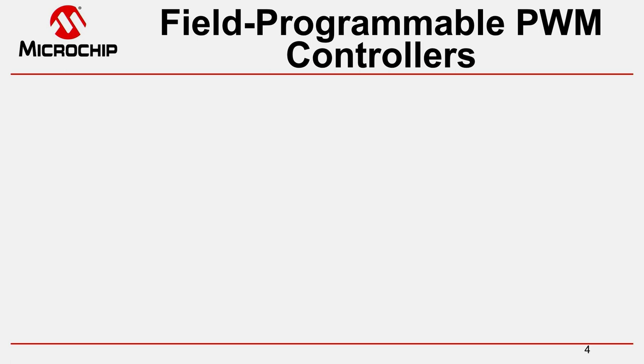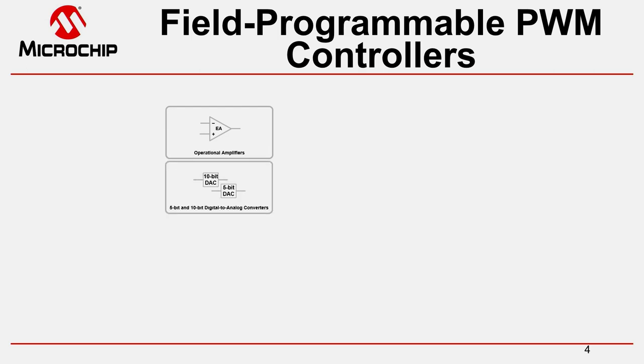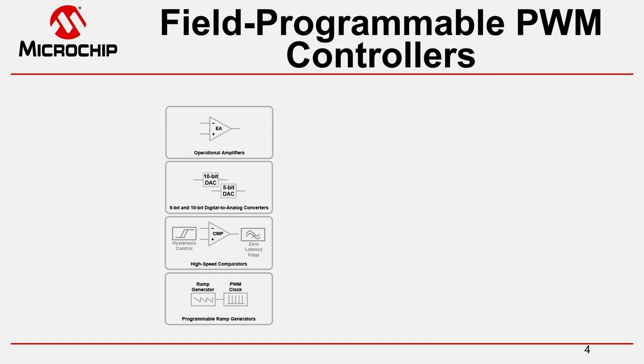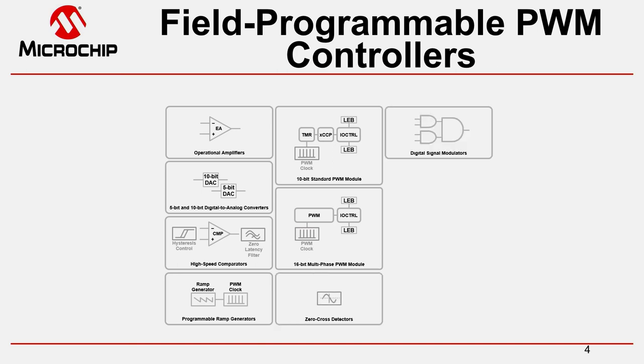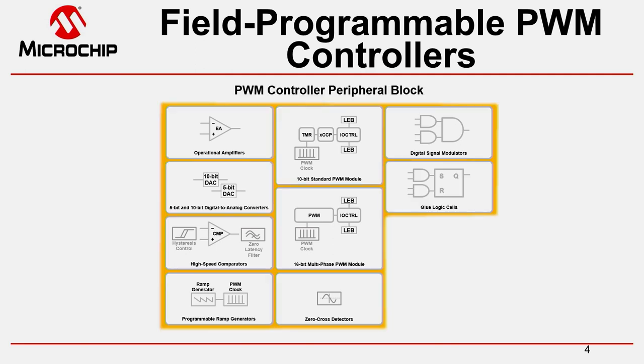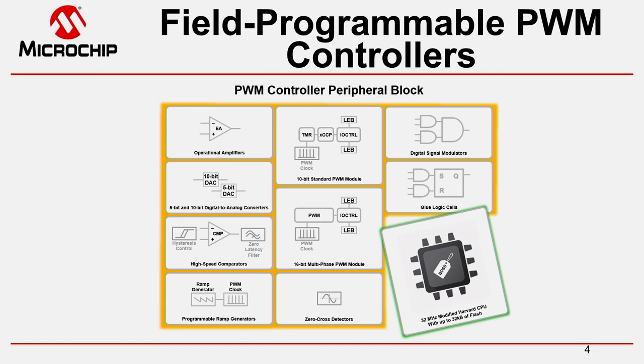This additional flexibility allows us to build block sets. You get a set of operational amplifiers for signal conditioning or as simple error amplifiers, DAC modules to program thresholds, comparators with enhanced hysteresis and filtering support for protection, ramp generators, standard PWM modules, advanced multiphase PWM modules, zero cross detection, glue logic, and signal modulators. All of these components are merged in what we call a PWM controller peripheral block. The microcontroller is then used to wire them up and control and monitor them during runtime.